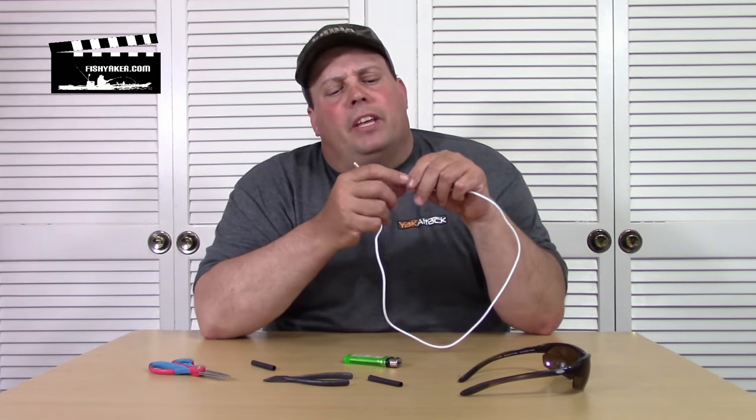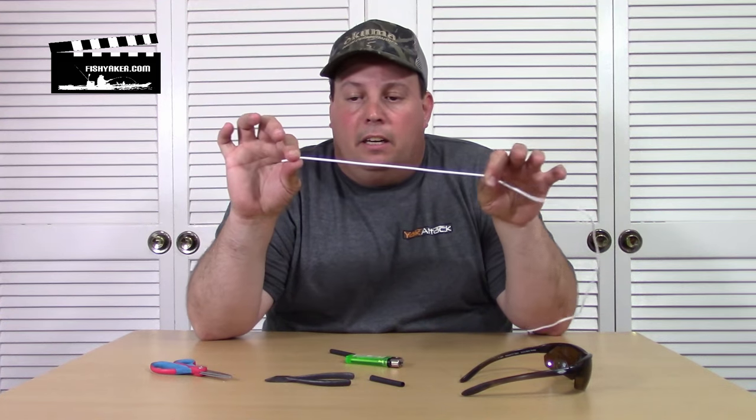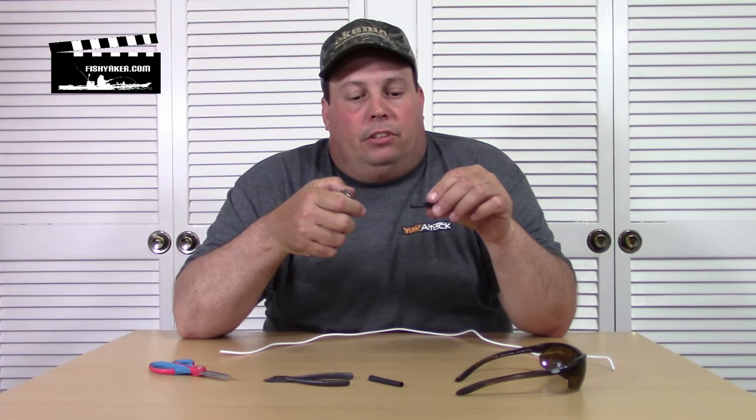What I have here is just a cable that's actually off of a charger I had. It's white, a little bit thicker — you can see it a bit better on video. Some of the things you can use: you can use mono, fluoro, or braided fishing line. The only problem is you've got to make sure your shrink tubing will shrink enough to snugly tighten down on it. Plus if you're going to heat it up with a lighter, braid, mono, or fluoro — it's basically nylon — it's going to melt possibly before the shrink tubing does.